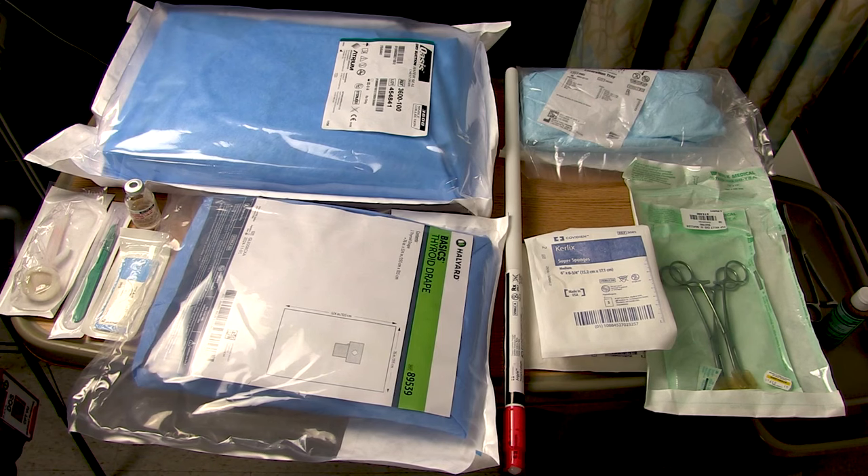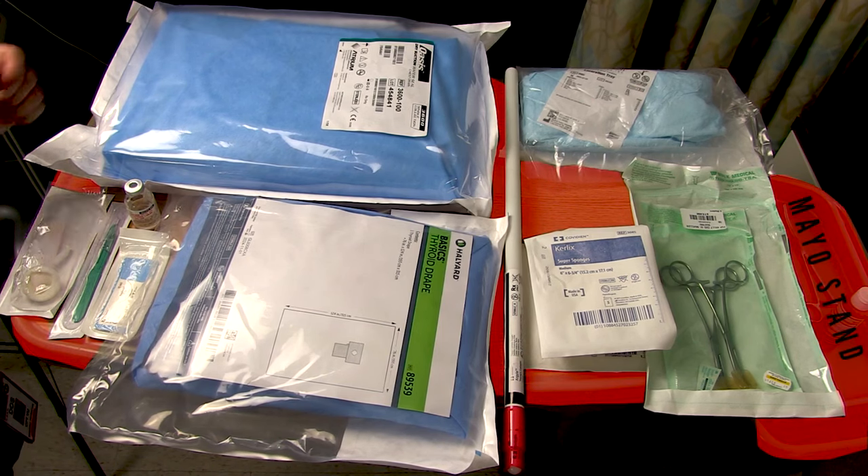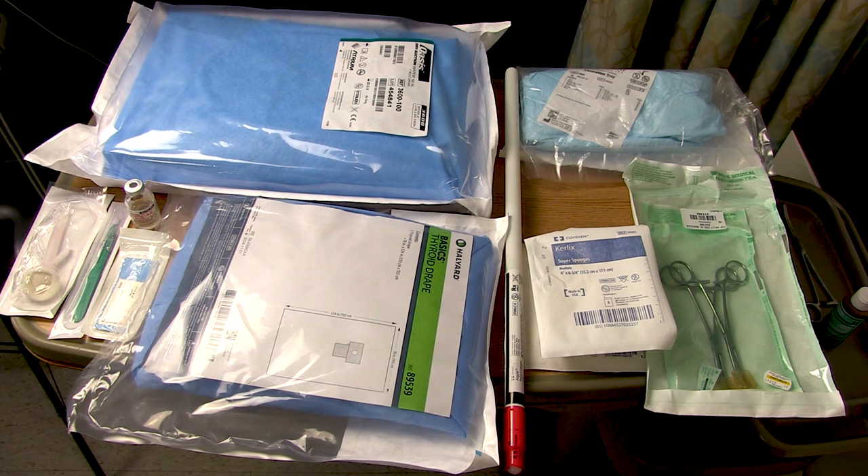In the room, you should have a mayo stand or similar surface to stage all of your equipment on. At minimum, you need a 15 blade knife and a chest tube. In an emergency situation, that's actually all you need to just get the thing in — that and your finger. If you have the time, you should also get a water seal suction chamber like this atrium device, two pairs of long, skinny, curved clamps — classically Kelly's — and a generous pack of gauze.